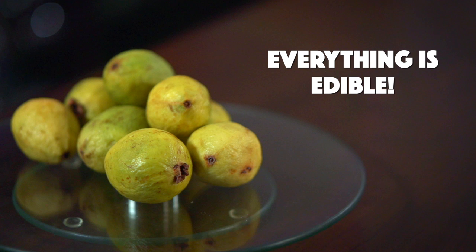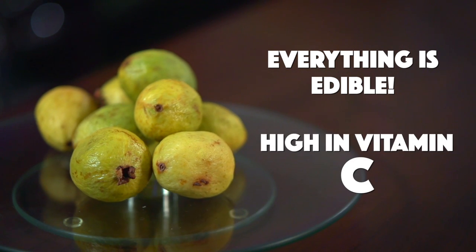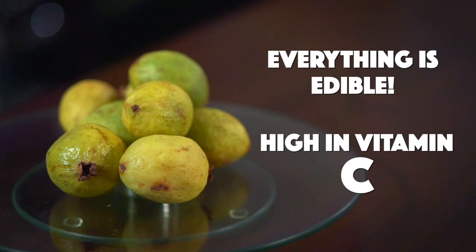The best thing about guava is that everything from the skin and seeds to the flesh is edible. They're high in vitamin C and taste delicious.